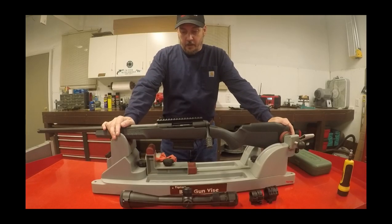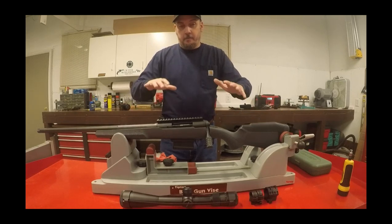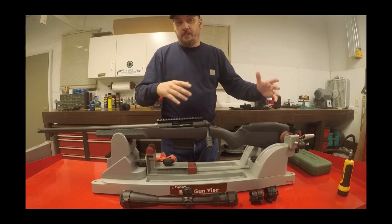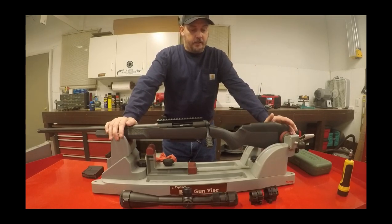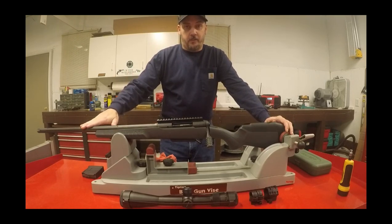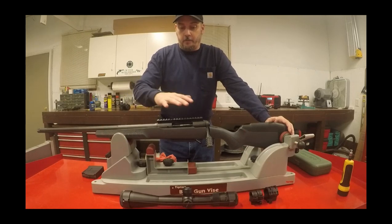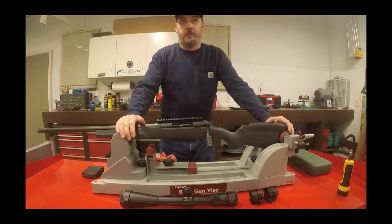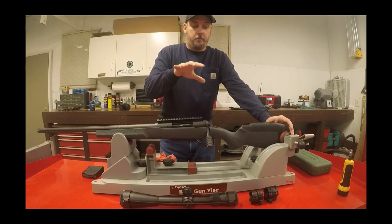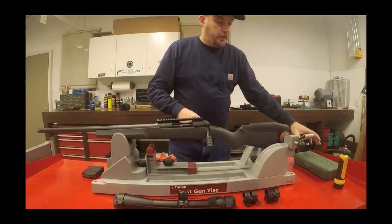Hey guys, Jim here from savageshooters.com. Today we're going to go over a basic setup for a brand new Savage rifle. We're going to cover what you need to do when you pick up the rifle from the dealer, take it out of the box, mount your scope, and get ready to go to the range to sight it in. We'll be checking the scope base screws, mounting the scope, checking torque on the action screws, the base screws, the rings to the base, and the caps on the rings.